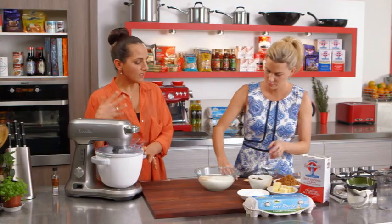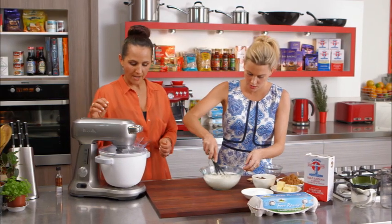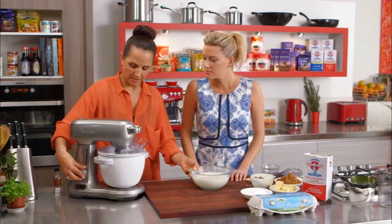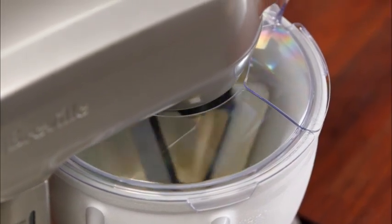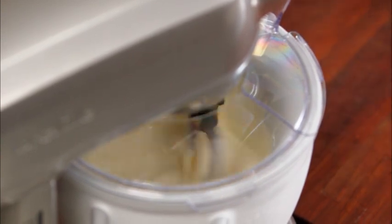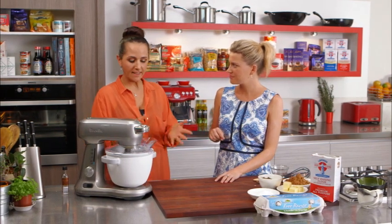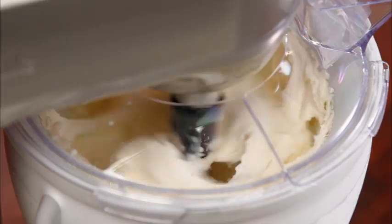We're using an ice cream bowl attachment - this one goes into the freezer for about 24 to 48 hours, and we've just pulled it out. Turning the mixer on to the slower speed first and pouring the mixture through the chute. It'll take about 15 to 20 minutes, depending on how cold the ingredients are. Make sure your ingredients are all super cold and your ice cream bowl is frozen solid - that's the fastest way to get your ice cream freezing.